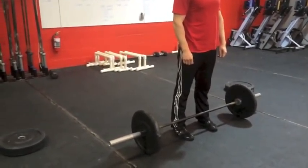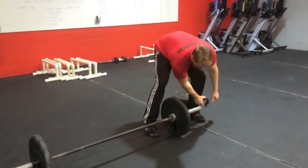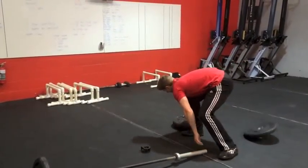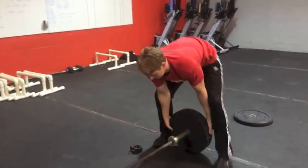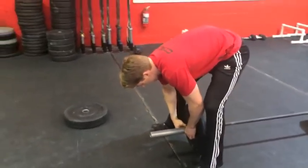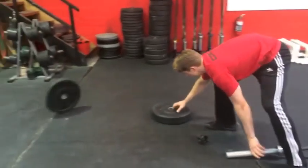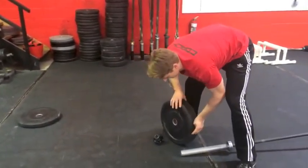All weights must be changed by the athlete. No help from the judge is allowed. If the judge deems any movements with the plates to be dangerous — for example, throwing them into the path of another athlete — rep penalties may be added.